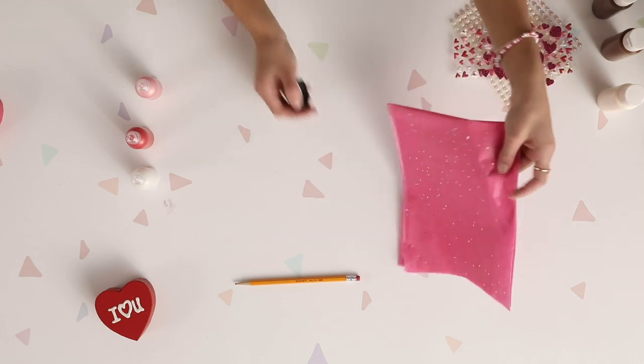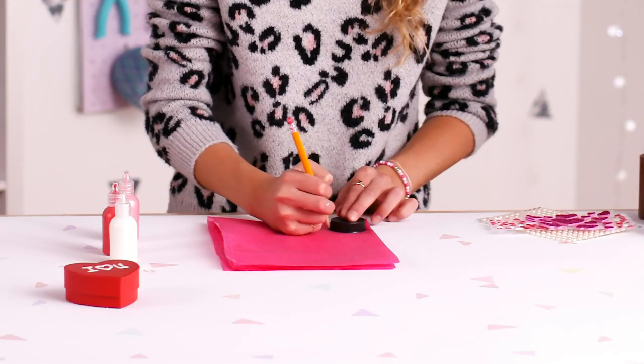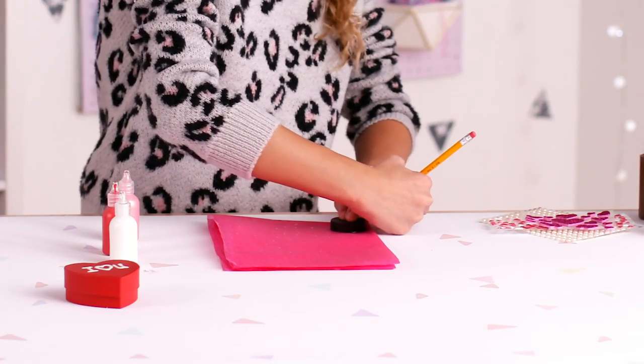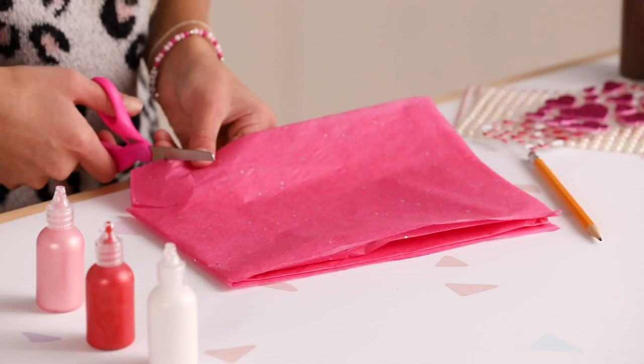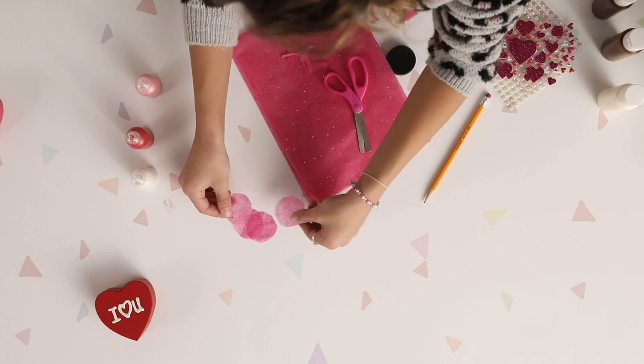For the candy wrappers, you just need tissue paper — you can use any color — a little bottle cap, and a pencil. I'm going to fold the tissue paper so I can get more circles out of it. Cut as many circles as you need; if you have more chocolates, cut more.